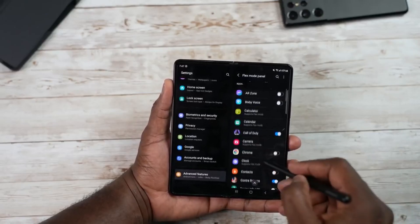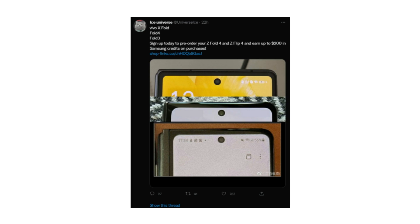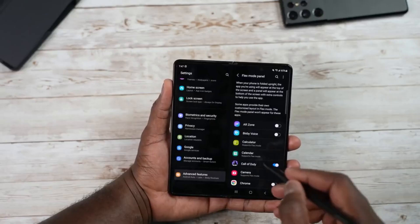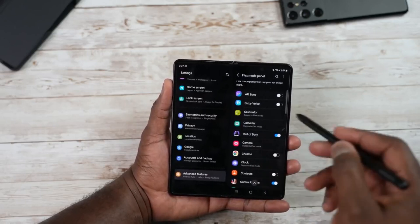Samsung achieved what they wanted with the new hinge design. Look at the hinge part — there is a big difference between the Z Fold 4 and Z Fold 3 hinges. We also have to give credit to Vivo X Fold, because the hinge on the Vivo X Fold also looks great. The Z Fold 4 looks a bit smaller and a bit wider compared to the Z Fold 3, with less hinge.